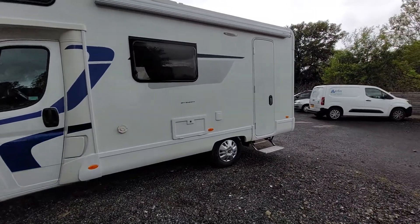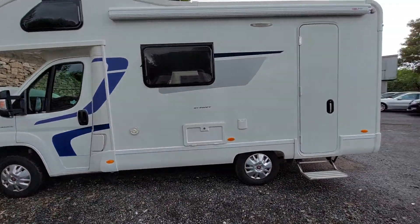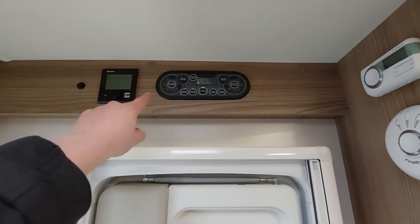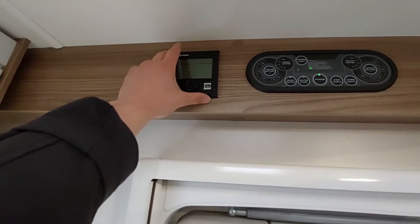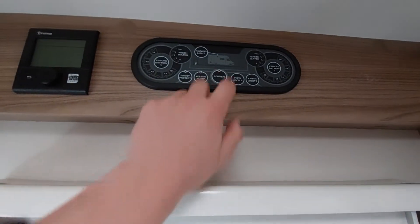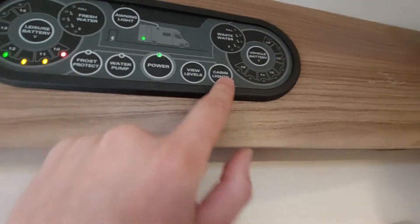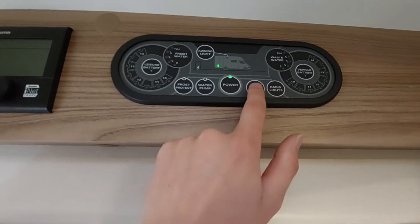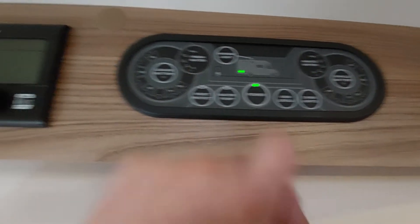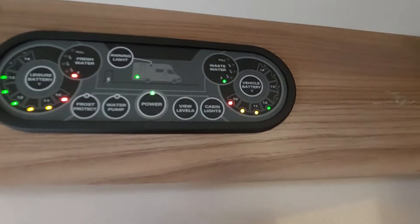That concludes the outside — we're now moving inside. Your drain down point for fresh water is on the inside, so the only external drain down point to worry about is your waste water tank. Inside the motorhome, straight above the habitation door are your control panels. You've got your Truma control panel for heating and your control panel for the motorhome itself for power and battery indicators. Turn the power on and off using this power button. To operate your cabin lights click 'cabin lights' and that turns the lights on. Clicking 'view levels' will indicate your vehicle battery level, your waste water tank, your fresh water tank, and your leisure battery.